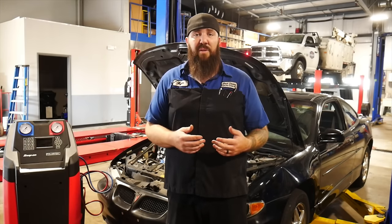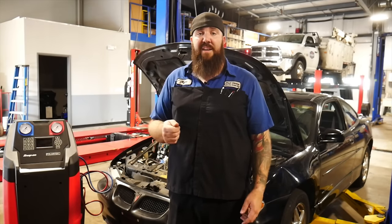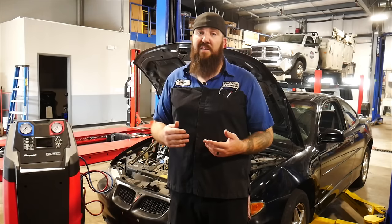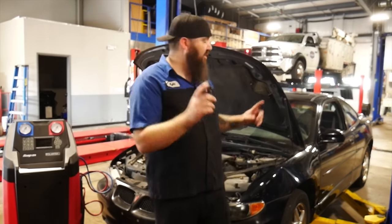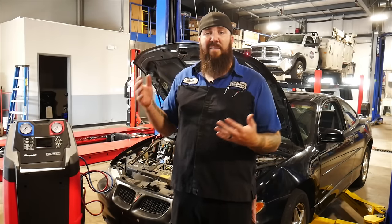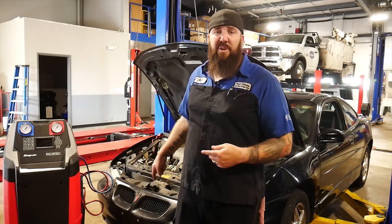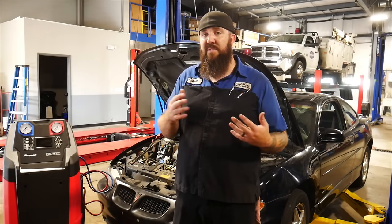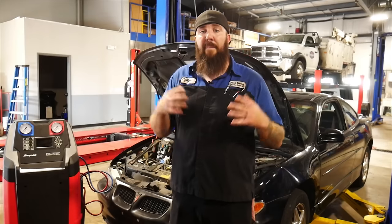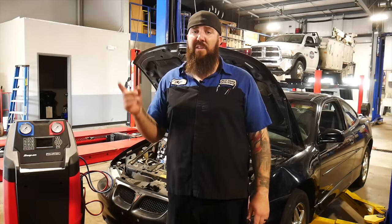Today we're also going to be using a Matco tools relay switch set to bypass some of the relays and circuits to test those as well. We have our 2000 Pontiac Grand Prix in the shop today. A buddy of mine has some air conditioning questions about it — he says it doesn't really get all that cold and it makes some weird noises. He just picked this car up for his son, so we're going to use it to demonstrate how to diagnose the system. But before we jump into that, you need to understand how AC systems work, so let's jump over to the drawing pad.